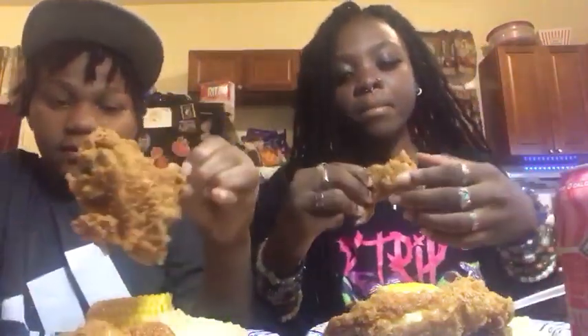Hi guys, this is what my mom made tonight — spicy hot honey chicken wings, mashed potatoes on the side, and corn. Just taste it. Let's see how it looks. Ready, three, two, one.